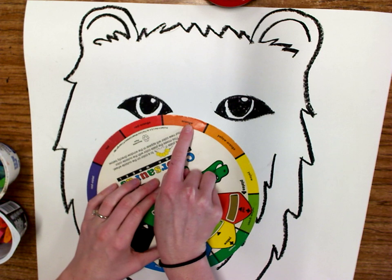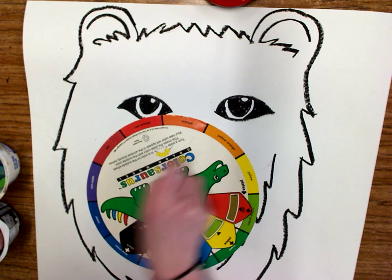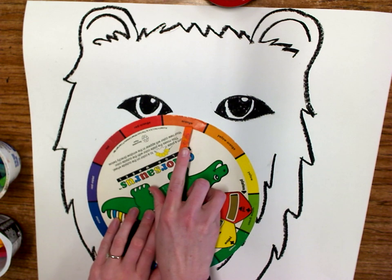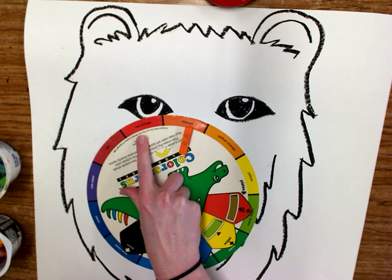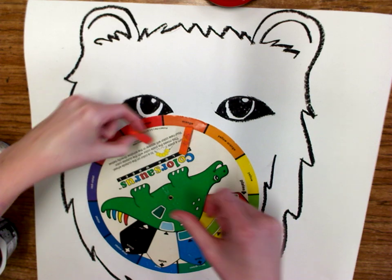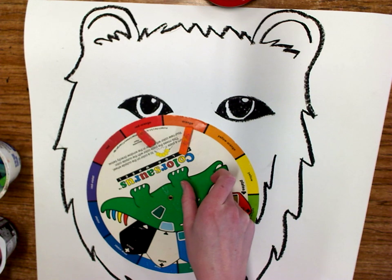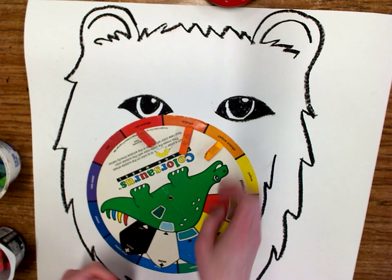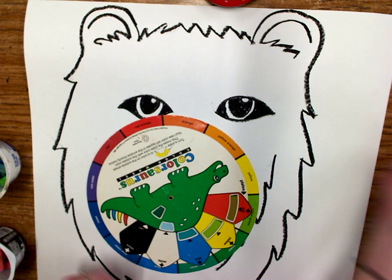If I choose the color orange, and I get out my orange chalk — we are going to be using chalk pastels today — if I go next to orange, I might find red-orange. And if I go the other direction, I might find yellow-orange. So we want to use three colors that are near one another on the color wheel. That would be a good color family to use.